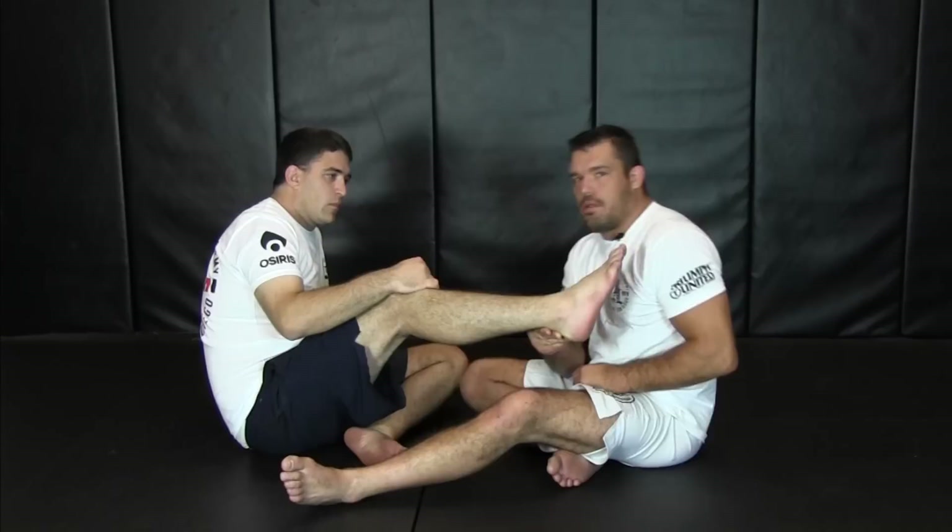Inside the guard, at my gym, we call it an inside foot lock. From outside of the guard, we call it an outside foot lock. Other gyms call it the opposite — I understand. But for today's terms, we look at inside the guard first.